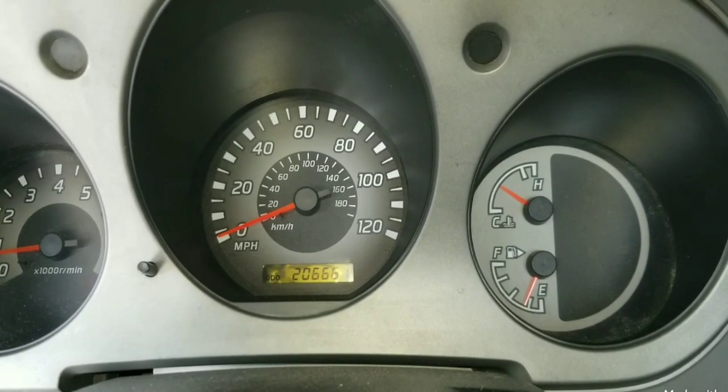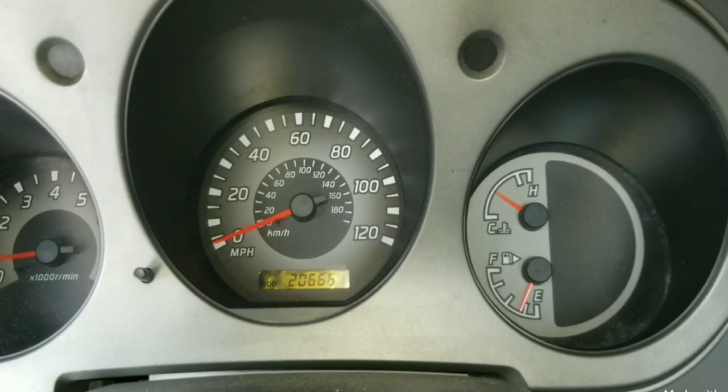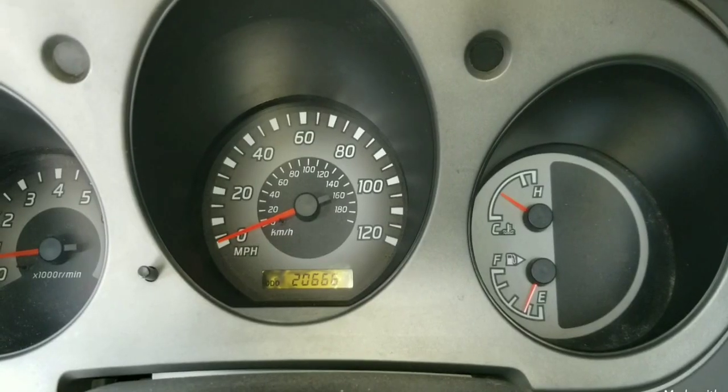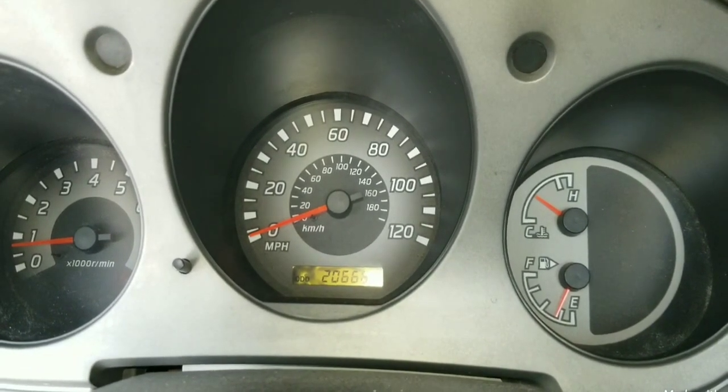It's now 206,661 miles on our Nissan Frontier 2003 model 4x4 D22. In this video we're going to take a look at a pulley noise that exists at the engine.